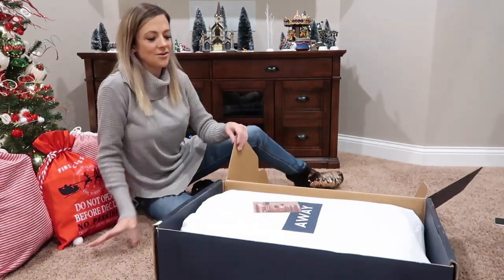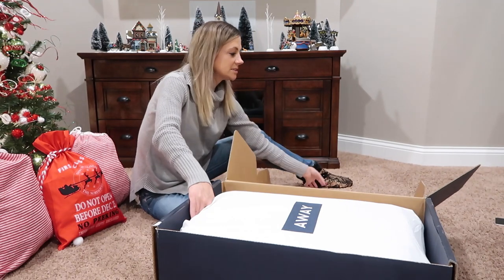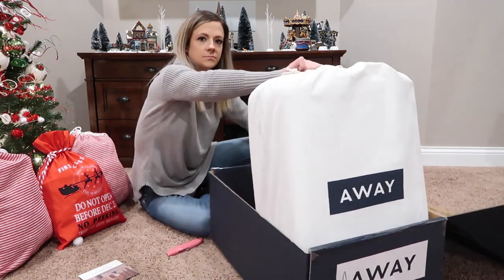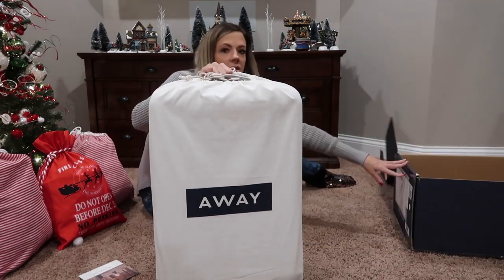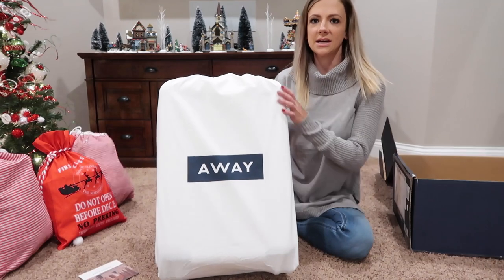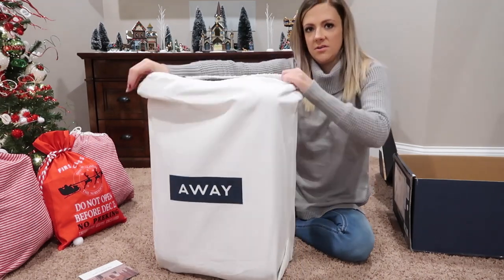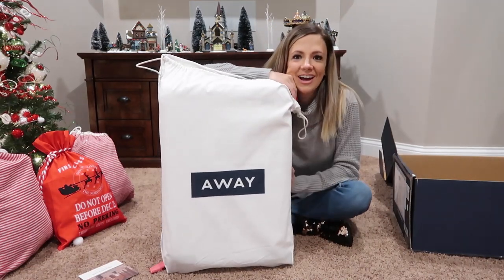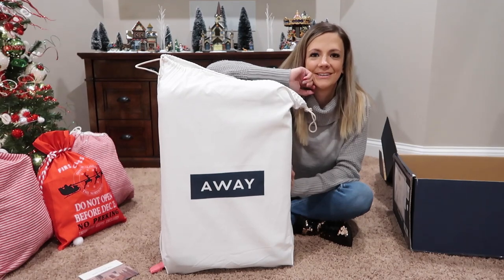So this is the Away Larger Carry On. If you guys hear that squealing in the background, we have guinea pigs so they get a little worked up sometimes. It comes in a little carry-all bag, which is super cute — you'd be able to store it in there and all that fun stuff. Any guesses what color I got? Go ahead and leave it in the comments — which color do you think I got? I'm curious what people think.